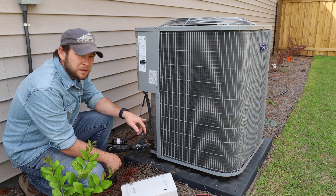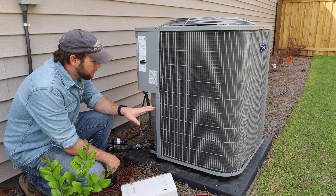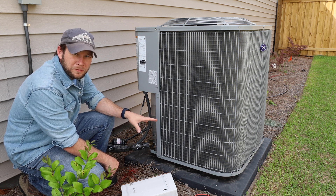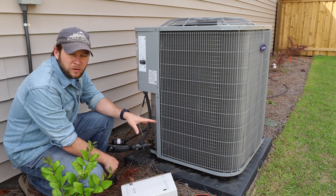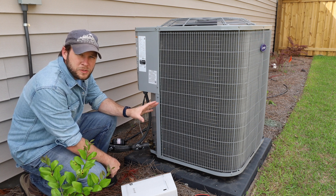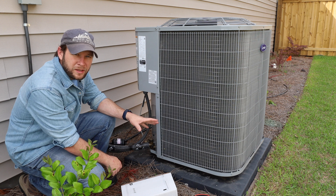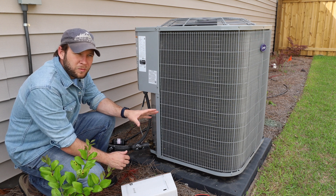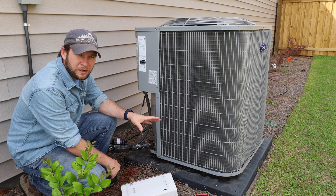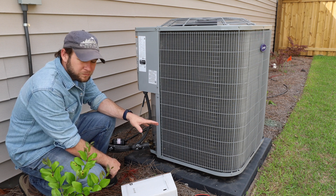Today we're going to be modifying this heat pump exterior unit to run on a soft start system. Right now, the locked rotor amps or inrush current pulls about 107 amps at 240 volts, so this is not something you'll be able to start with a generator, solar, or anything like that. When this kicks in, we can actually see flickering lights in the house — it's pulling more than half of our entire service entrance current. We want to take this down, run it on less current, and also extend the life of the unit.